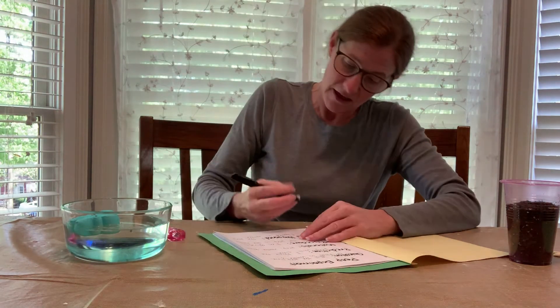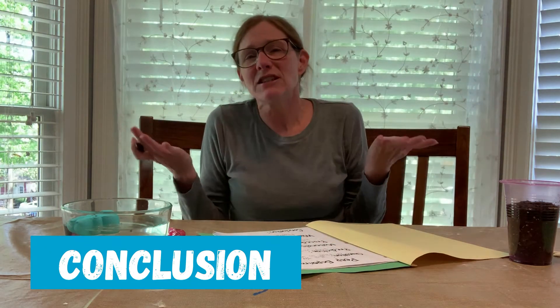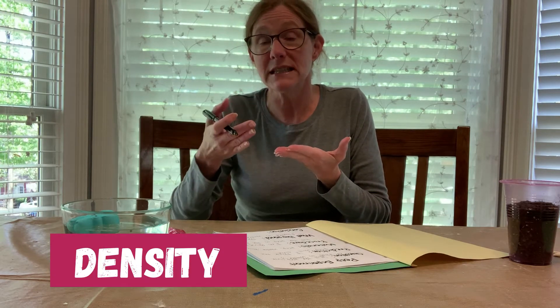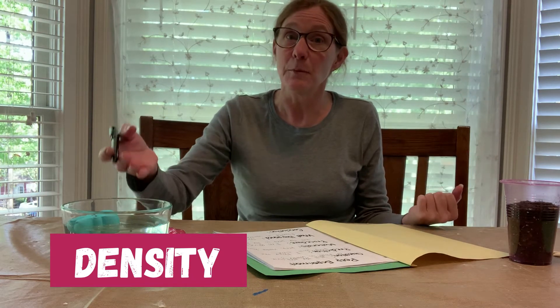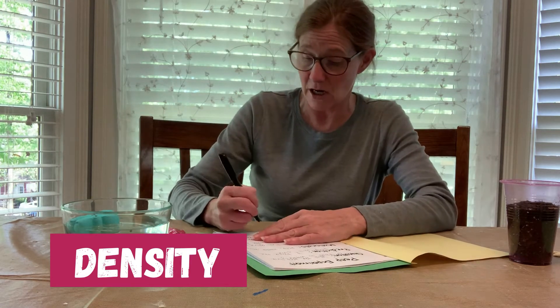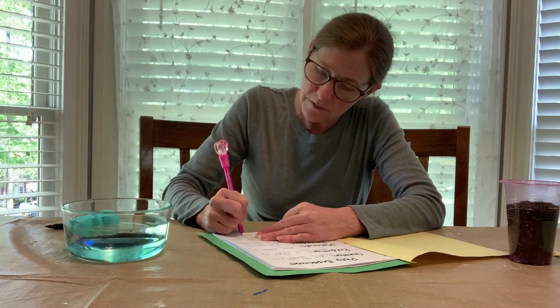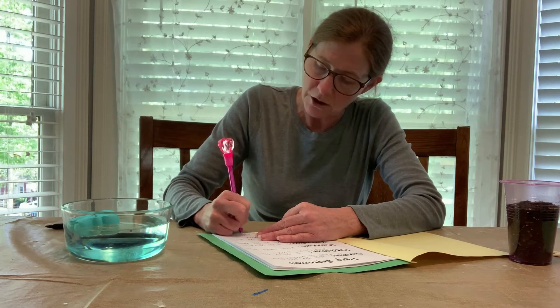The conclusion would address why the peep floated. The peep is lighter, or less dense, than the water. Something that's not as dense as water will float; if it's more dense than water, it would sink. So our conclusion is: the peep is lighter than water. For an older child, you'd want to introduce the concept of density.